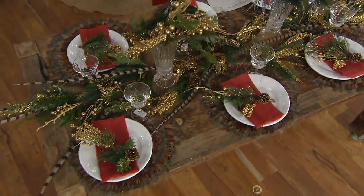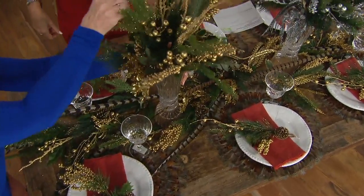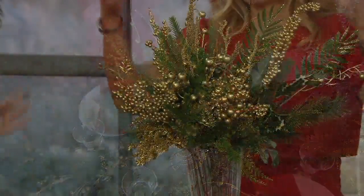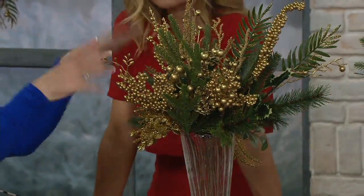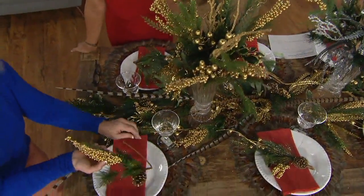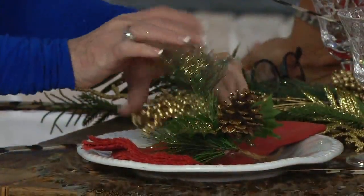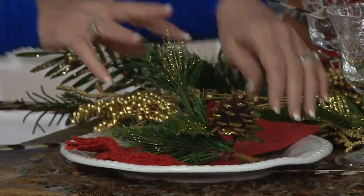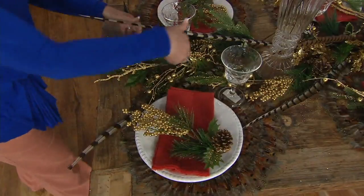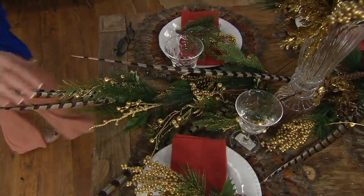That's how easy it is to make your arrangement — just stick them in a vase and they're going to look fabulous. For decorating a napkin, just bend the stem and stick it right underneath your napkin, and you are going to have a table you'll want to take photos of. Your guests are going to feel welcome and special.